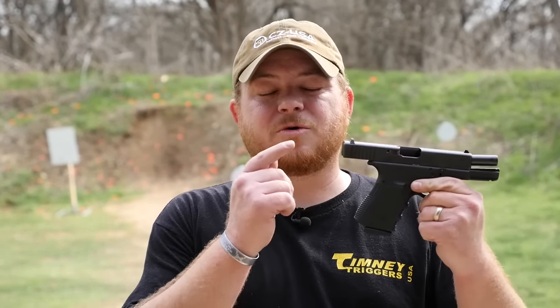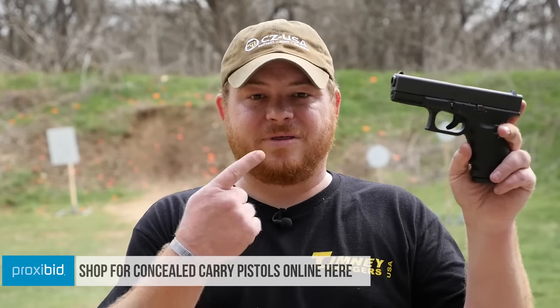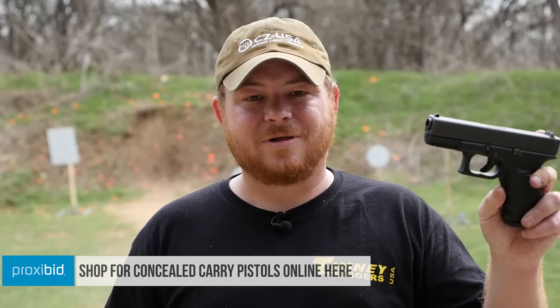That brings us to the end of our video on how to convert a .40 caliber or .357 SIG Glock into 9mm. You can do that with either one of these really inexpensive conversion barrels, which is probably the recommended method — I haven't had any trouble with them, they run reliably, and I don't see any reason to replace the top end. Or you can sell your gun and pick up a factory 9mm Glock, which frankly would be my preference if I didn't have a bit of an attachment to this one. We'll see you guys next week.